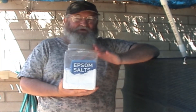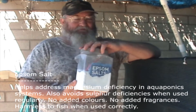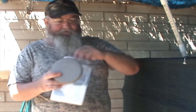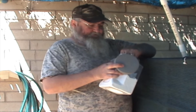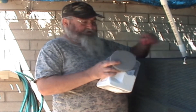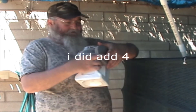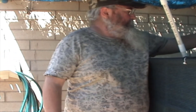What I also added is Epsom salts — you can get them from any supermarket, just make sure it's Epsom salt. I added four teaspoons of Epsom salt to the system. It's just an extra bit of a kick to green up the plants. So those are the four main components I added to my system to get it cycled.